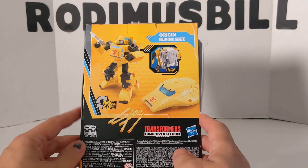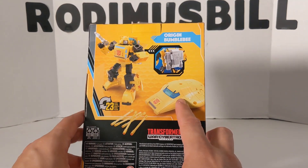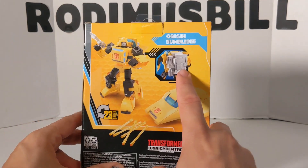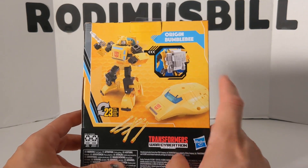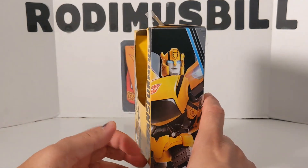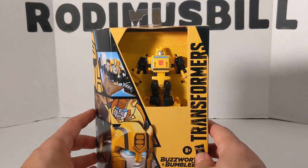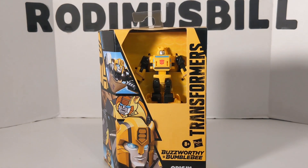On the back it says Origin Bumblebee — robot to vehicle in 23 steps. It comes with a black gun, not a clear gun; a black backpack, not a clear or white backpack; and five energy rods. These were depicted in the very first episode, in the first minute of Transformers season one, 'More Than Meets the Eye.' Let's get this guy out of the package and see Bumblebee in his Cybertronian mode.